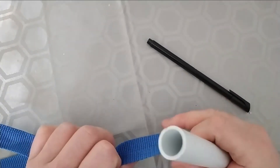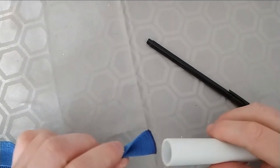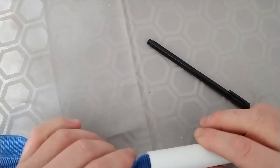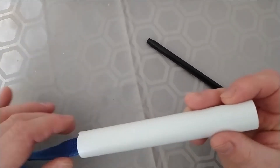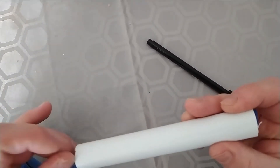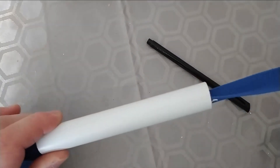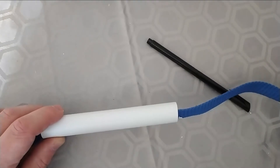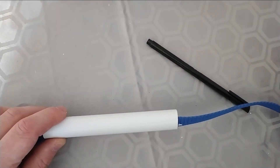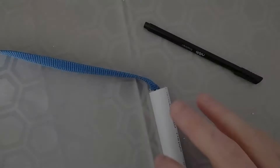Now that you've got the PVC pipe and the webbing, you're just going to push the webbing through one of the handles. You may need a pen or a pencil to help make sure it goes through — you can use rope as well. Just make sure you end up pulling a particular length through it.